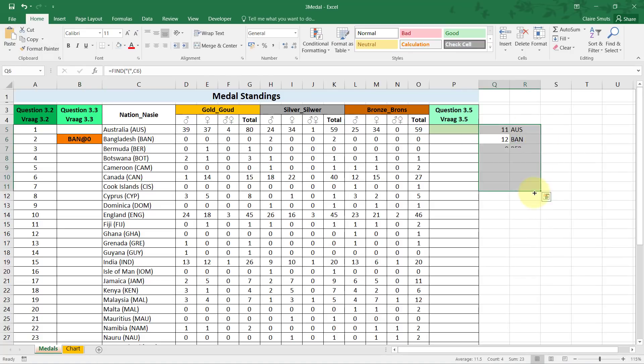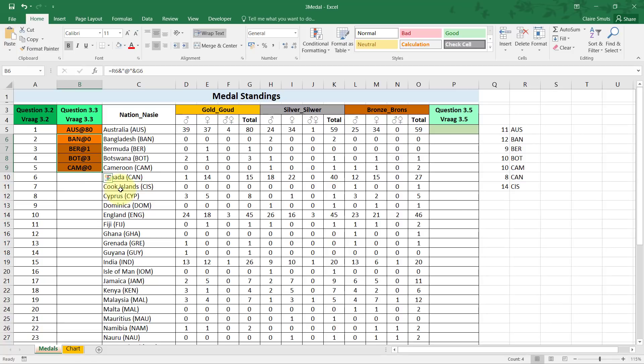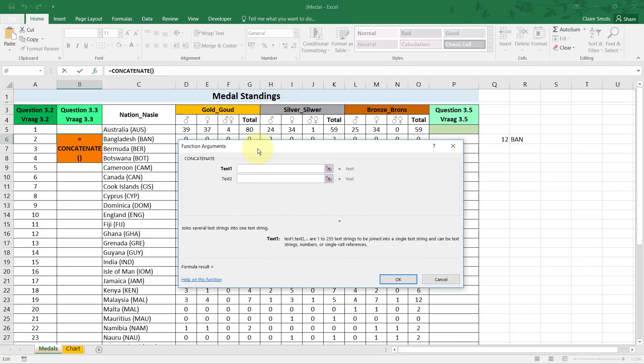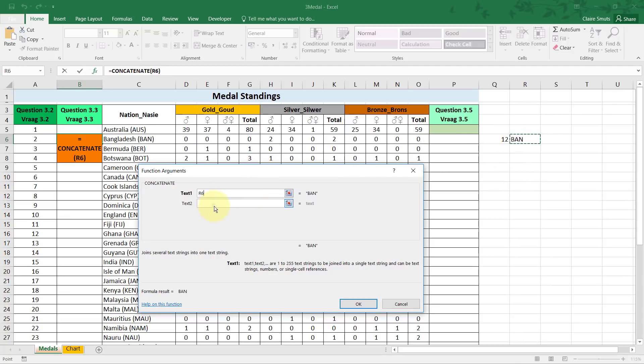When I copy this up and down, it actually works for all instances. I'll also quickly show the CONCATENATE function method: type CONCATENATE — I can't spell it so I type the first few letters and press Tab to autocomplete — then the abbreviation as the first text, the at sign as the second, and the gold medals as the third. Both methods give full marks.